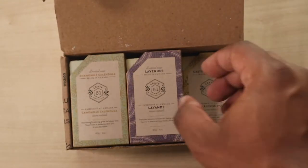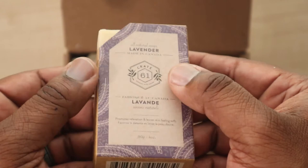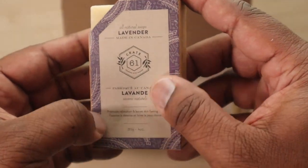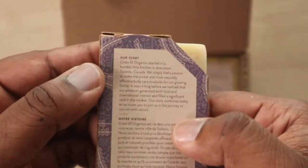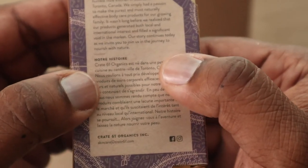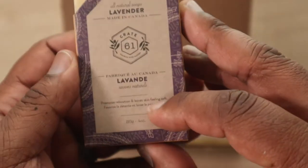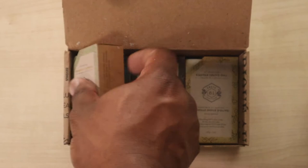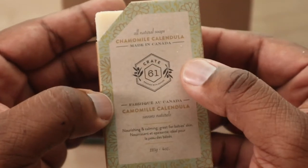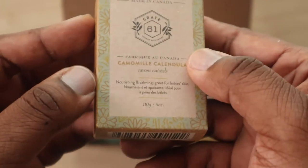We're gonna check out some of the other ones in this variety six-pack. This one's gonna be lavender — they went with purple, pretty much the same layout with the story on the back in English and French, sticking to the theme. And this one is chamomile — I like this color, it's like wallpaper, really pretty.